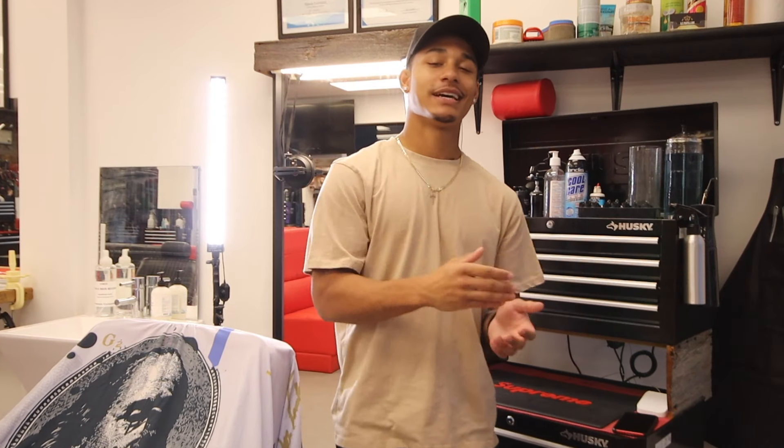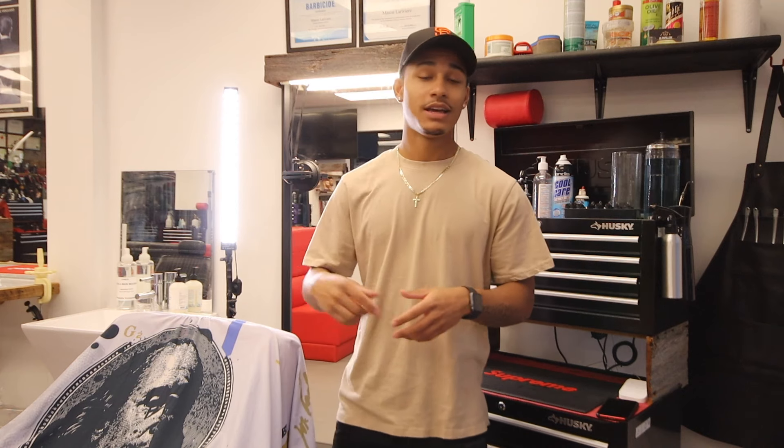What is going on guys? Mr. Barber here. Welcome back to yet another video. In today's video we're going to be doing an updated station tour, as well as a barbershop tour that I'm going to be doing towards the end of the video. So without further ado, let's hop straight into it.